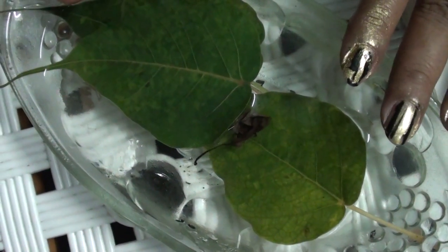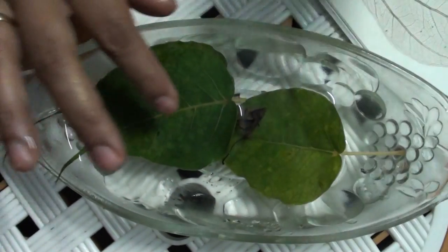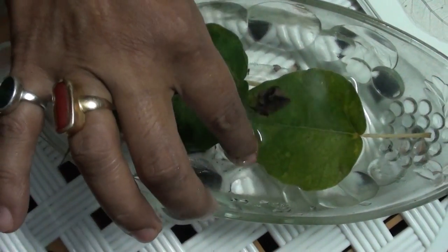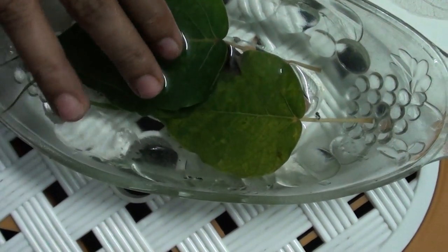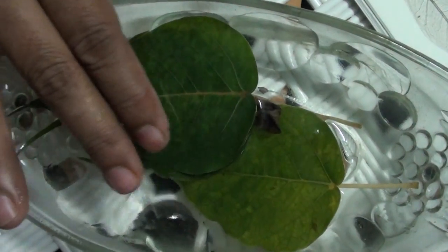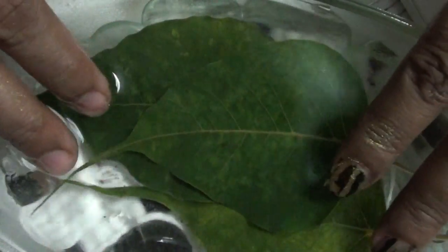Don't use any metal container — use a ceramic or glass container. Put the leaves in the water for 20 to 25 days. Don't add any chemicals or bleaching agents — don't mix anything with the water.